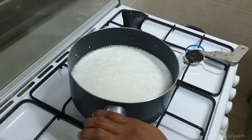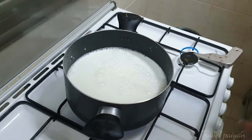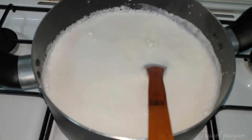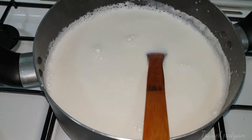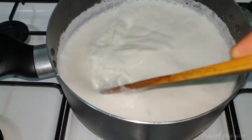First, we will have a medium flame to heat. We will have a full heat. For 5 minutes, we will have a medium flame to heat.